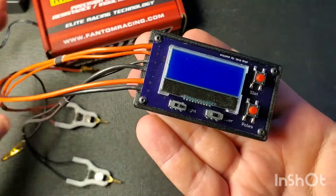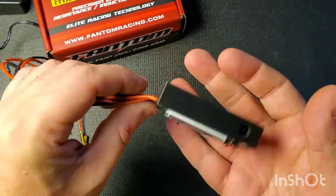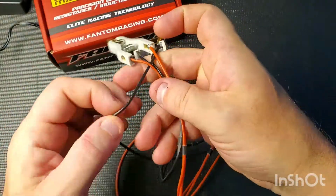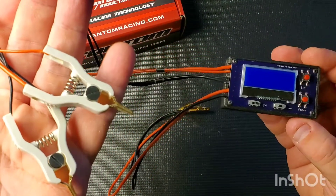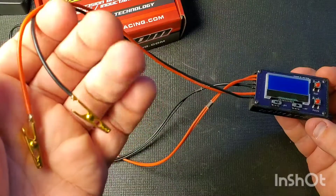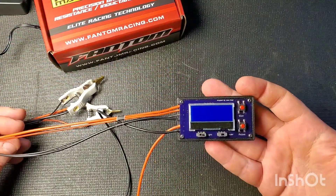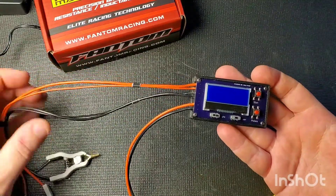Now let's have a close-up look at the meter. You can see it's a small, printed case with an embossed Phantom logo. It's a very small unit. You'll notice there are two sets of connectors coming out of it — it's kind of an octopus of wires. The cables used for resistance checking are one set, and then the two other wires with the gold clips are for inductance testing.